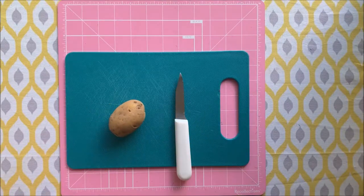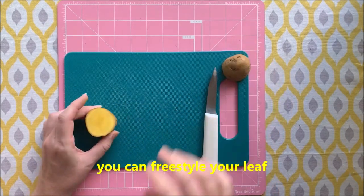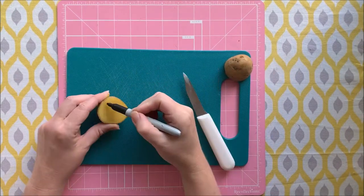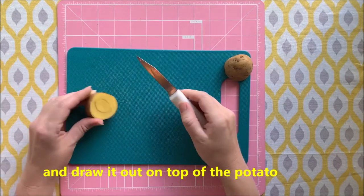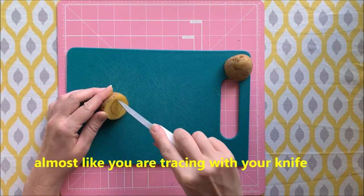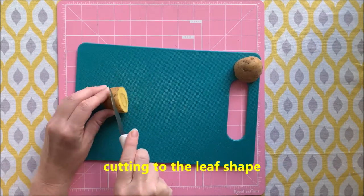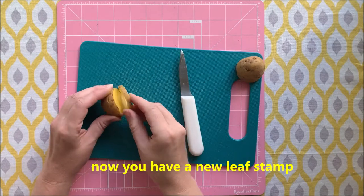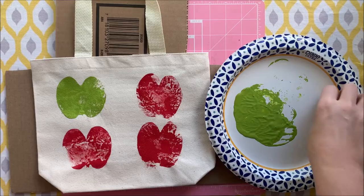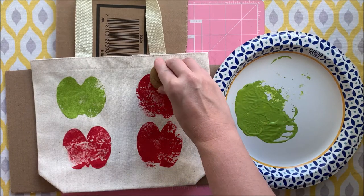Now let's make an apple leaf. Get your potato and cut it in half. You can freestyle your leaf or get a marker and draw it out on top of the potato. Now carefully cut around that leaf shape, almost like you're tracing with your knife. Then move around the edge of the potato, cutting to the leaf shape but not all the way through. Now you have a new leaf stamp — dip your potato in your green paint and add your leaves to your apples.